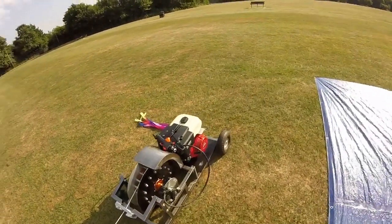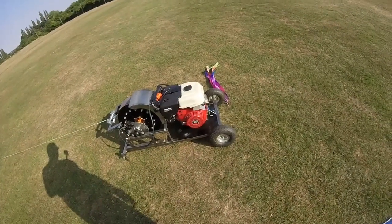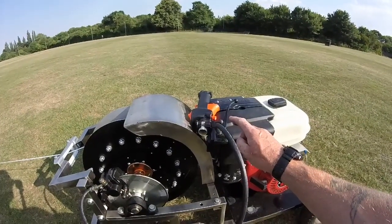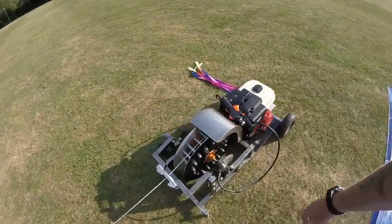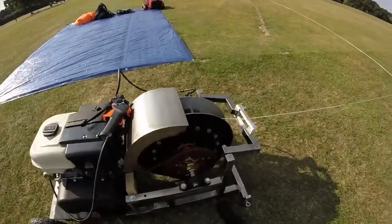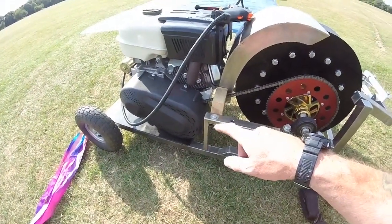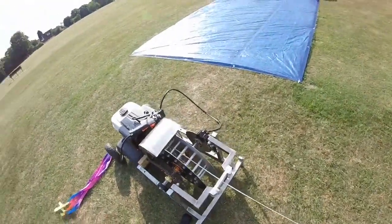Here we have the homemade paraglider winch. It's a Lifan nine horsepower engine, made with a stainless steel frame. This throttle setup is temporary because I'm making a paramotor throttle control assembly, but it's just throttle and brake for now. It has removable drums and adjustable gearing if needed — this drum comes off and the other drum goes on if I want to go snowboarding or wakeboarding.